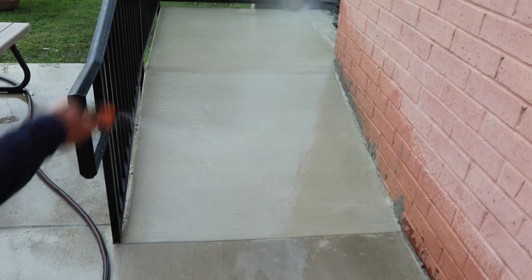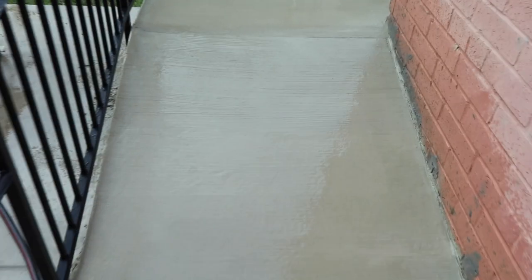Begin water curing as soon as the surface starts to lose its moist sheen. Keep exposed surfaces wet for a minimum of one hour.